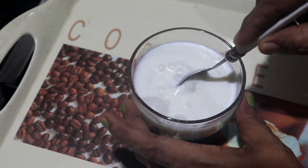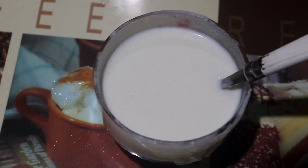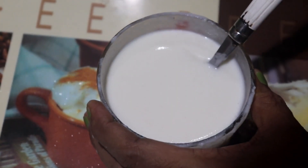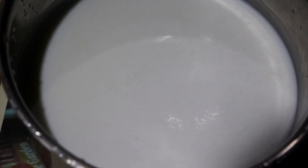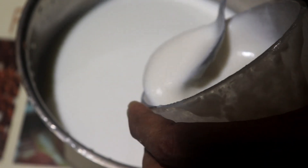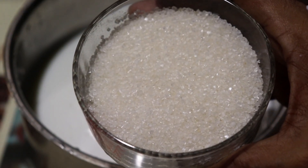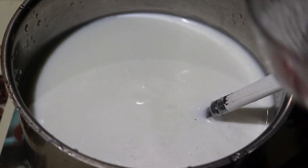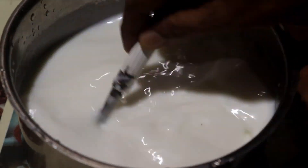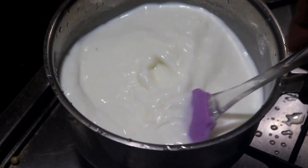Now we will mix it up. There are 2 cups of water. We will mix it up. Next, mix it up. Let's press the pot in the plate.